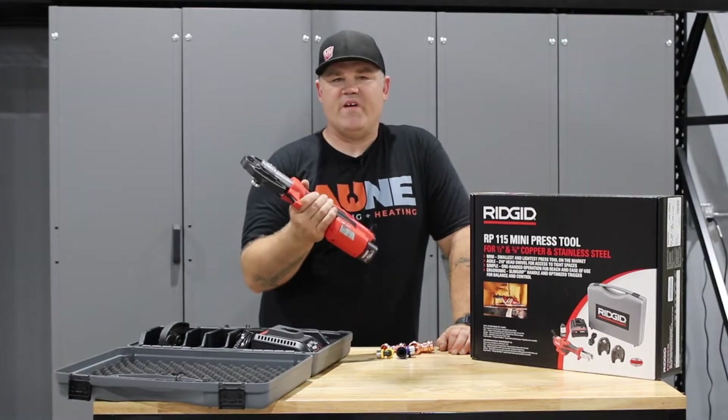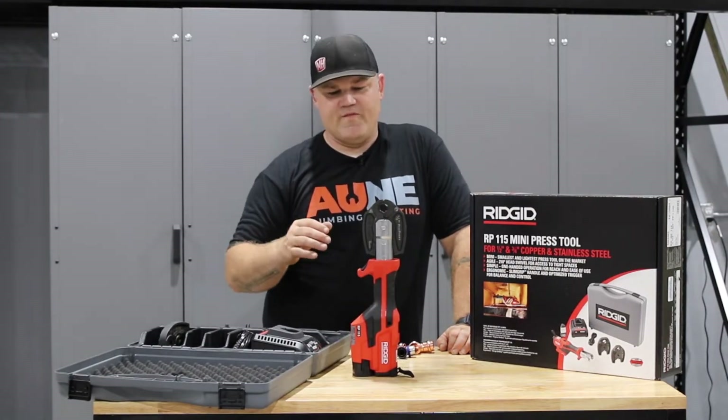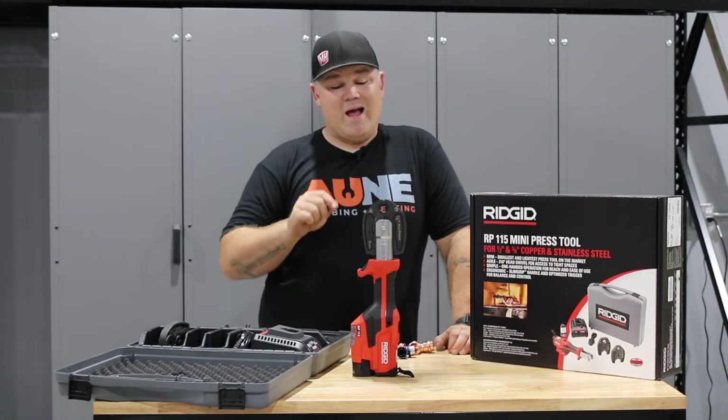This is called the RP-115. It's a German tool from their German factory. It's been on the market for a little while, but they reconfigured it, did some updates, and made it for the North American market. I think it's a winner.